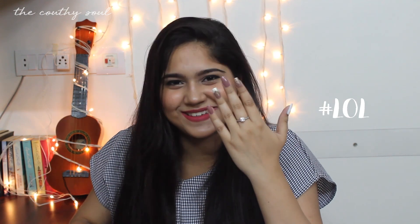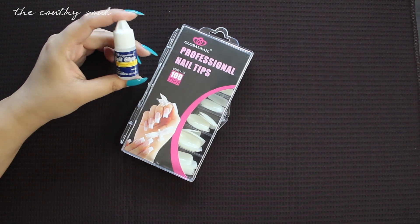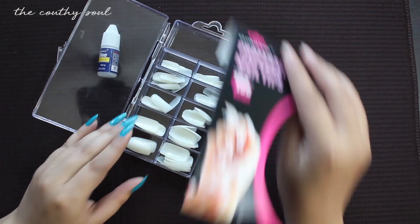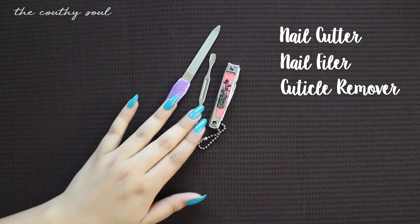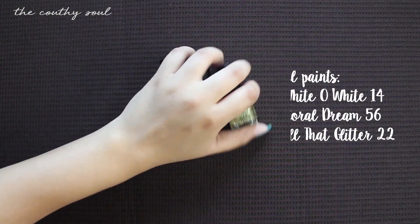So firstly you will need these false nails and a nail glue. There are 100 nail tips and they come in different sizes, and the quality of these nails is pretty good. Next you are going to need a nail cutter, a nail filer, and a cuticle remover. Lastly you need some nail paints of any color of your choice.